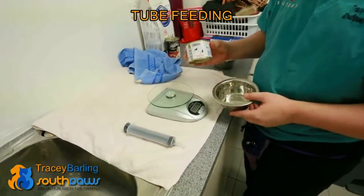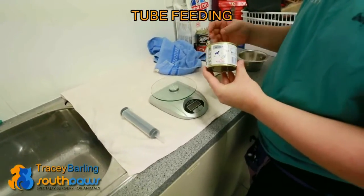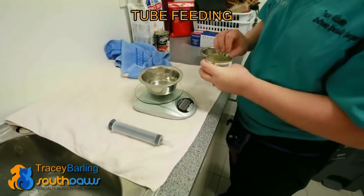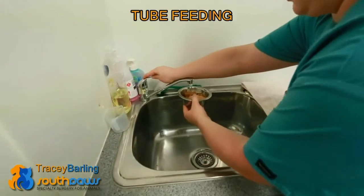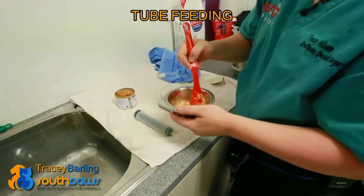It's Recovery — a diet rich in vitamins and minerals for animals that are recovering from surgery. We weigh out how much we want the cat to have per feed, and then we mix water with it and make it into a slurry so that it is capable of going through the feeding tube.